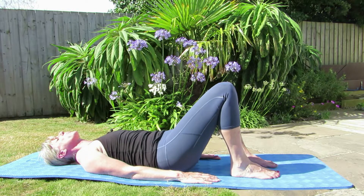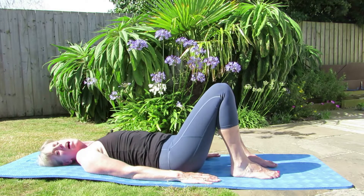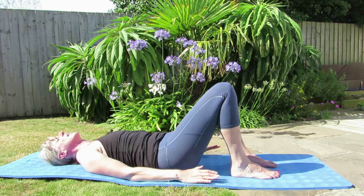So again we are just warming up and mobilising that lower back. We'll do two more. And try and keep this collarbone nice and open.